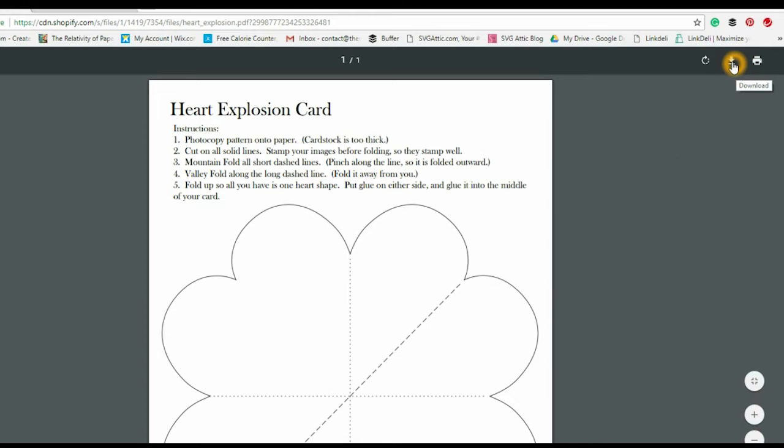I'm going to download this onto my computer so that I can merge it into my Silhouette software and just let my Silhouette do the cutting for me. If you don't have an electronic cutting machine, don't worry — you can print it and cut it out yourself. It's super simple to do it that way too.